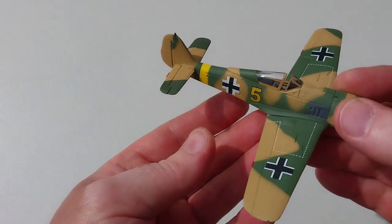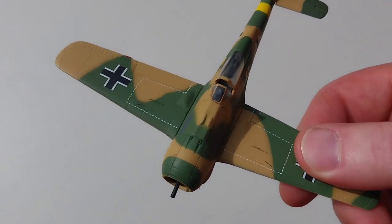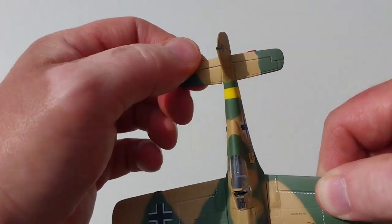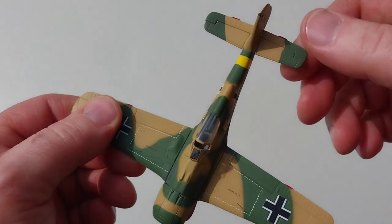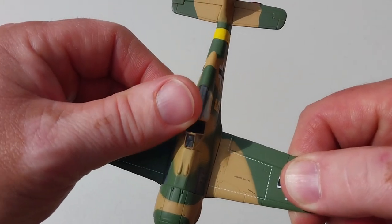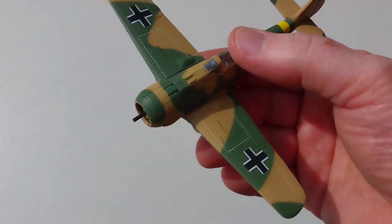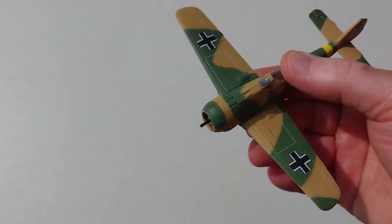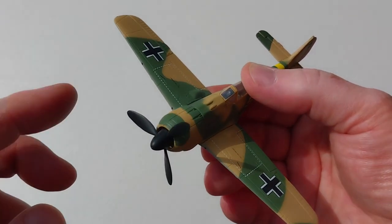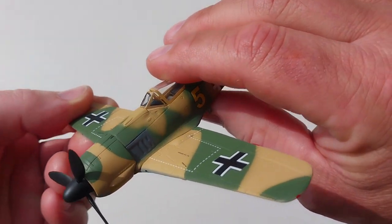The detail is really nice, as you'd expect from Dragon. The rudder does move, the rear tail flaps go up and down, and the canopy slides back and forth — pretty cool features. We'll get the propeller on to make the aircraft look complete; it spins nicely and freely. Flipping it over you can see some really nice underside detail as well.